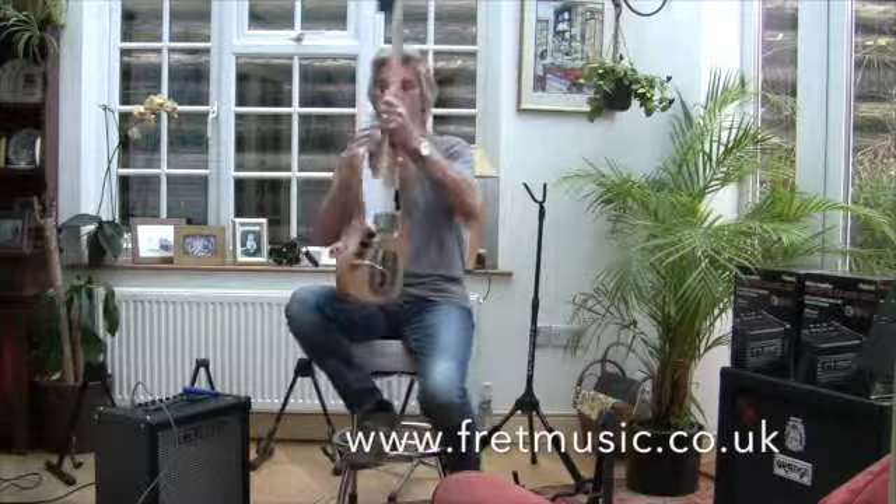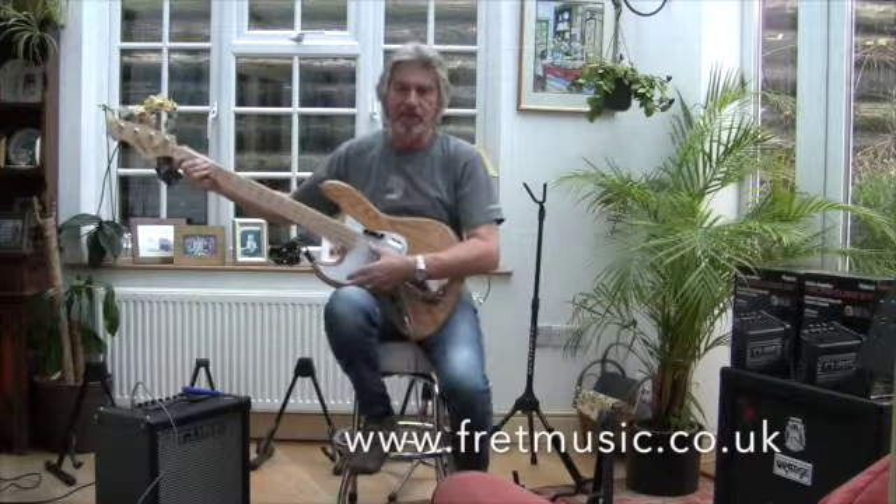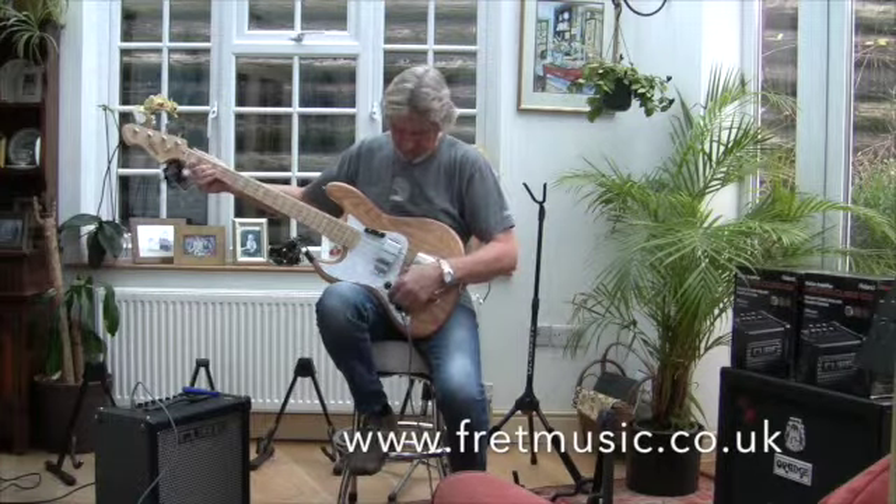Let's put it around the right way. I don't know how you guys do it. There you go then, this is the front pick-up.